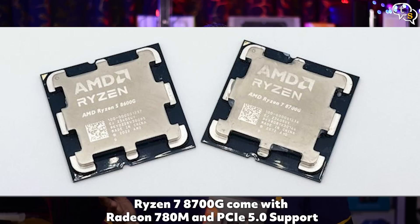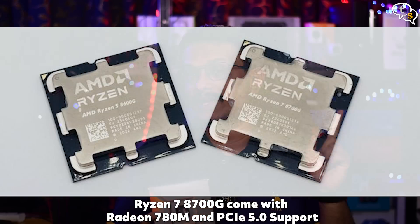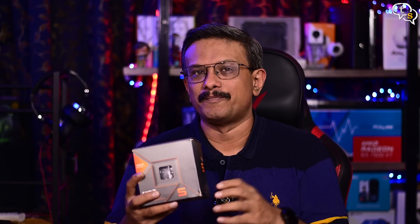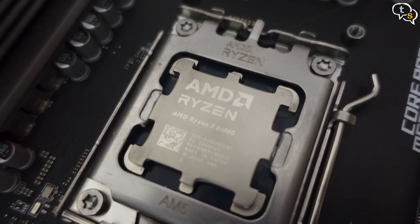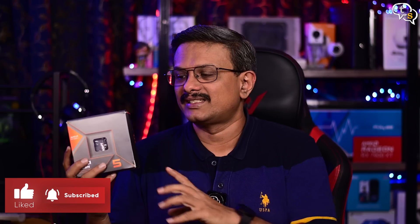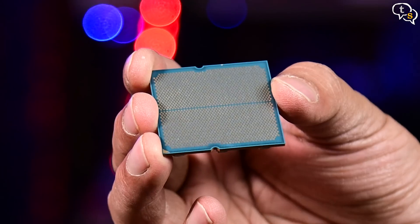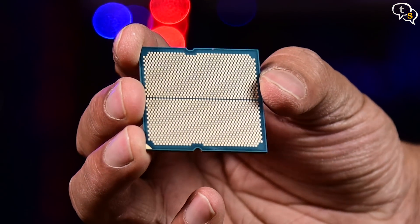The Ryzen 8700G comes with 8 cores and 16 threads and has the 780M Radeon graphics integrated within, and also supports PCIe 5.0. There's at least a 10,000 rupee variation in price between the 8600G and the 8700G. All 8000 series CPUs use the same AM5 socket, so you can upgrade later if you want. The 8600G uses an LGA, or Land Grid Array, which has contacts on the bottom as opposed to pins on earlier generations.